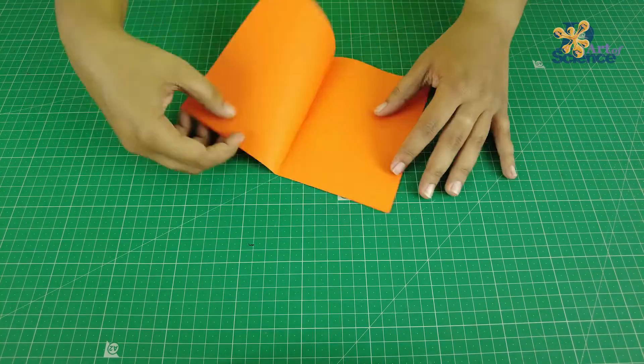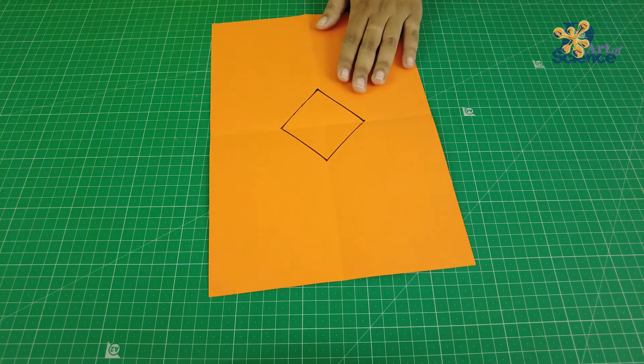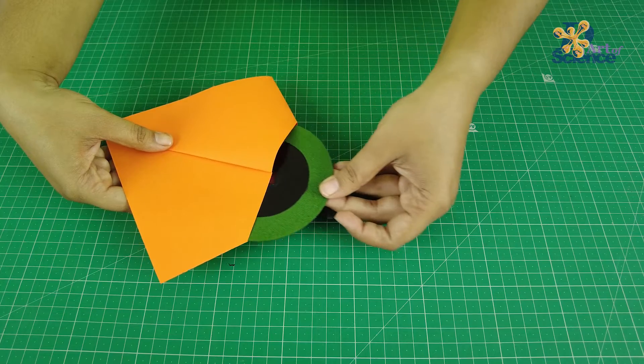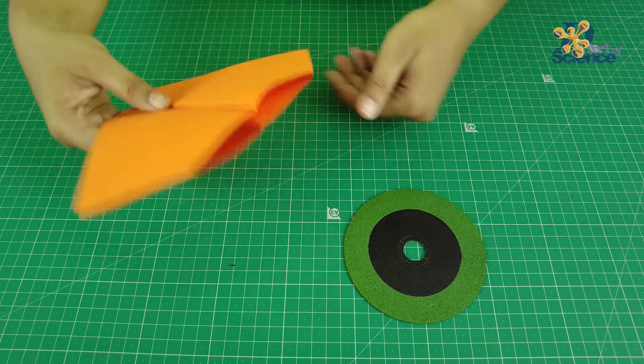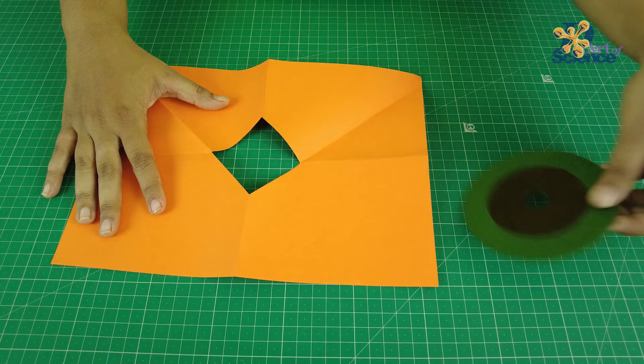Now fold the paper. Make the required square right in the middle of the sheet. Cut it out. And that's it — your experiment is ready! If you challenge your friends or you have any doubts as to how this happened, let me know in the comments below. And I'll see you next week!